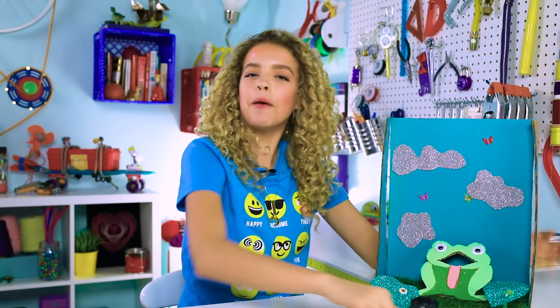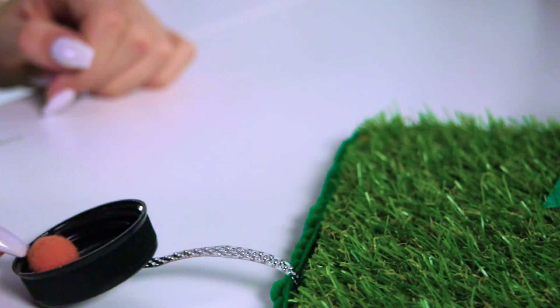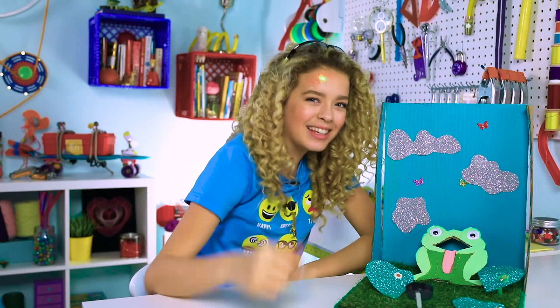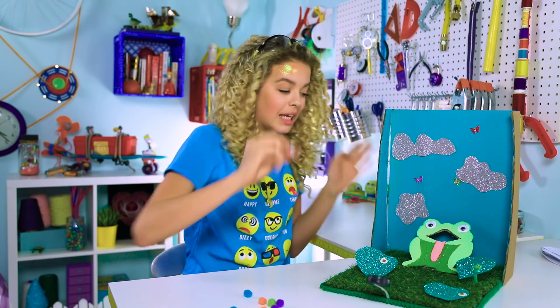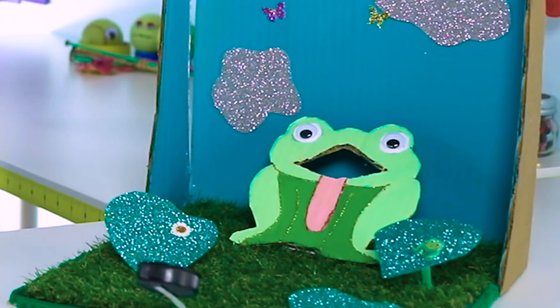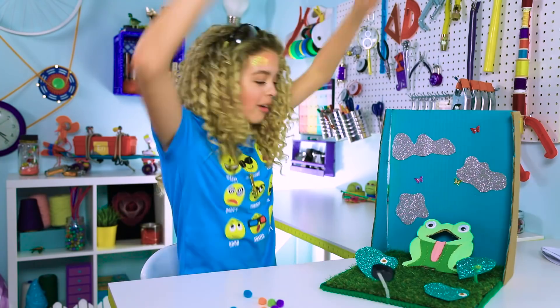For our first game, we have the crazy catapult! It's crazy! Well, not really. Basically, all you have to do is get the little pom-poms in the little frog's mouth. I did it!